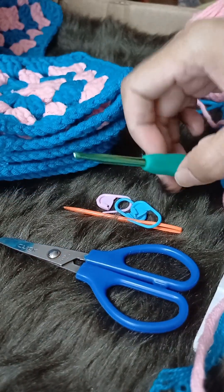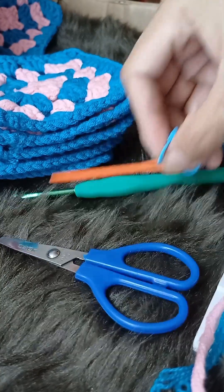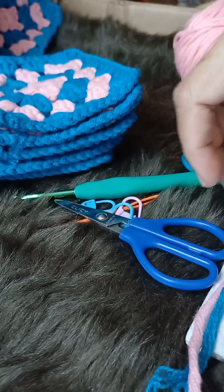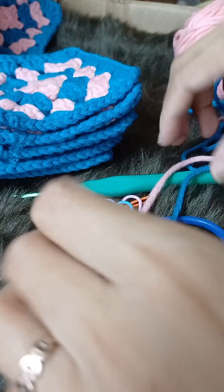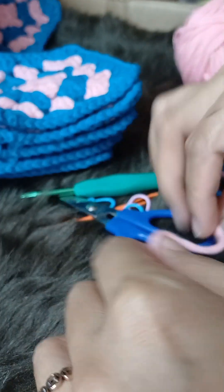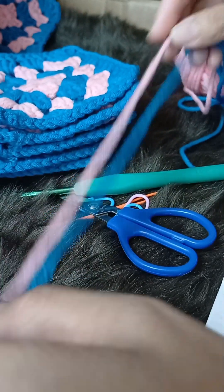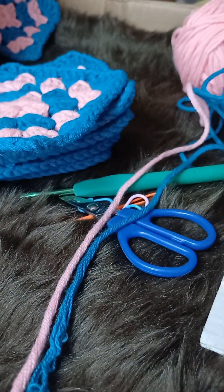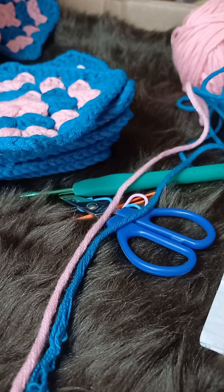So we'll be going to need a 4.5 hook, a darning needle, and a stitch marker if you need, and a scissor, and of course our eight ply yarn. I have here the same color, the same quality, and the same yarn that we used in this pattern. We'll also need this to check the size of the hat afterwards. Now let's dive in and start making the top part of our hat.